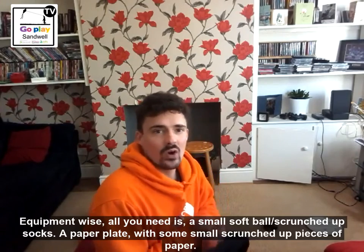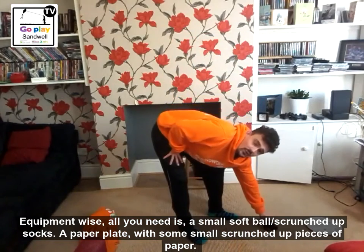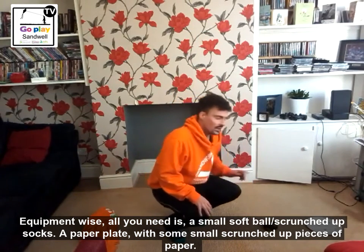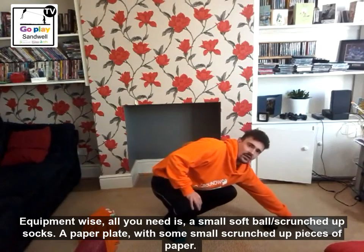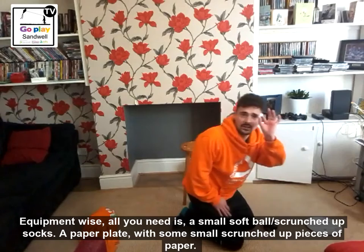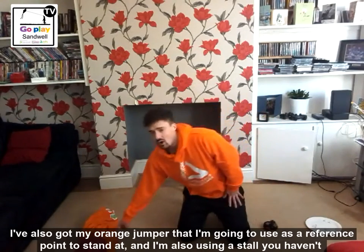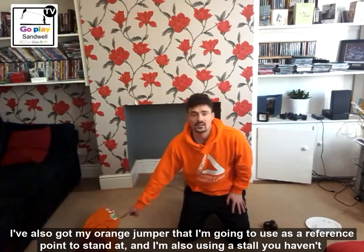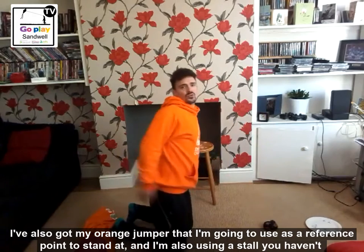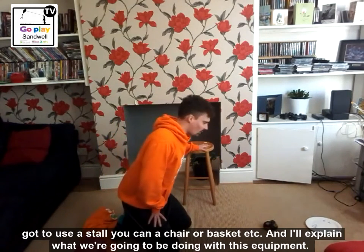Equipment-wise, all you need is a small softball, or if you haven't got a small softball, you can use some scrunched-up socks, which I'm using here. I've got a paper plate on the floor just there with some small scrunched-up pieces of paper on there. I've also got my orange jumper that I'm going to use as a reference point to stand at, and I'll explain how that works. And then I'm also using a stool just here — if you haven't got a stool, you can use a chair or a basket.